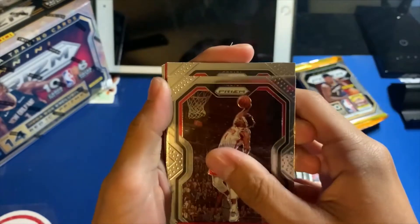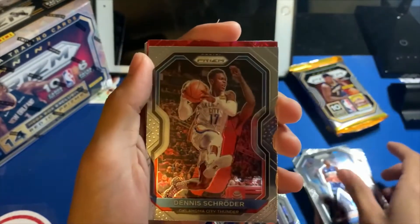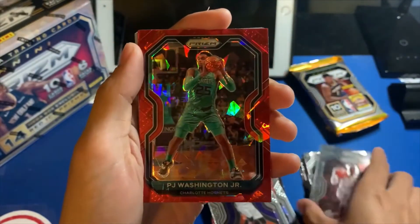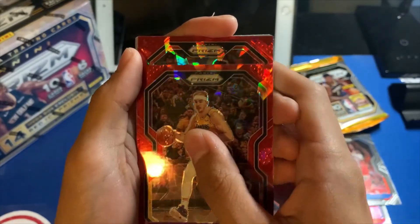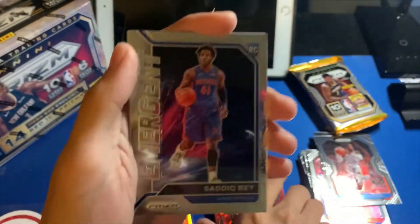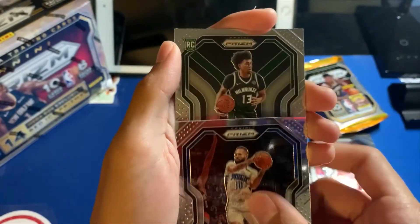Pack four: got Daniel House, Ish, Moe, Dennis Smith Jr. No rookie, PJ Washington — no rookie again. Then a red cracked ice — not a rookie — Devin Booker. Not a terrible one to get considering he made the Finals this year. Then Sadiq Bey Emergent — nice, nice, that one's for my personal collection. Evan Fournier rookie Nora.